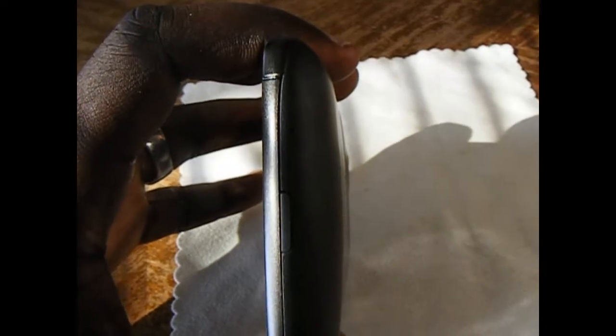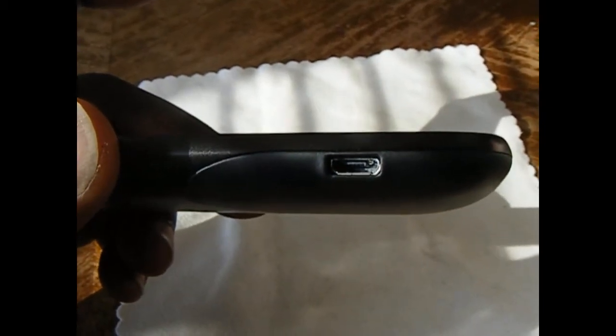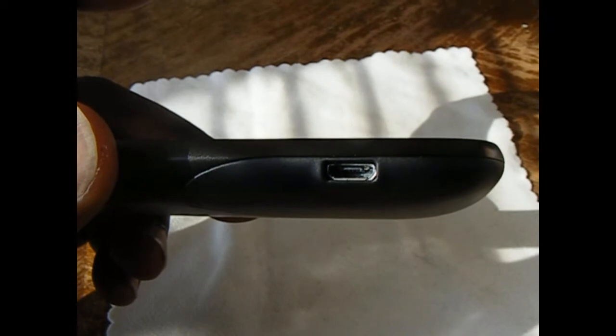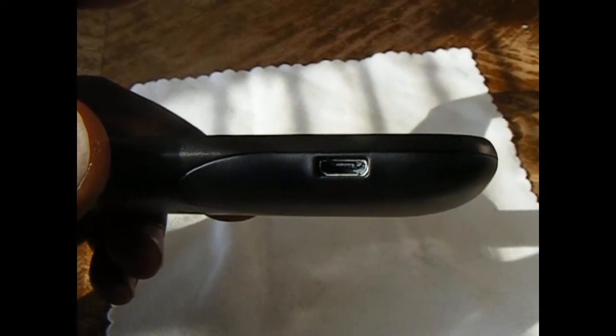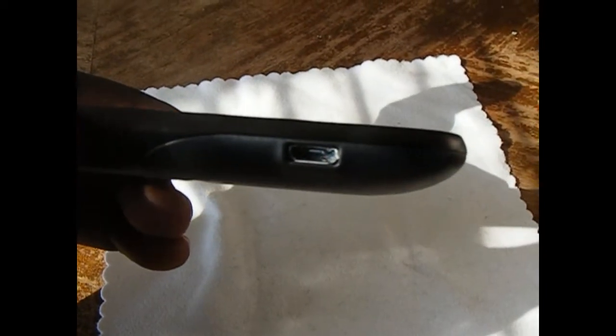On the bottom is the battery release and microphone. On the left side, we have the micro USB slash MHL port. If you have the MHL cable, you can use that for HDMI out — so it does do HDMI out, but only via a MHL cable. Above that, we have the volume rocker.